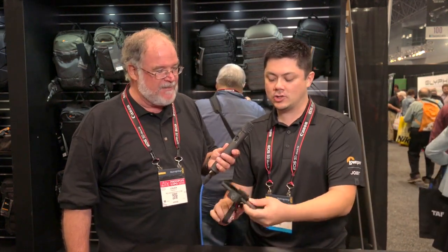We're at PhotoPlus Expo with Jason from Joby who's going to show us the latest thing for your selfies and cell phone pictures. This is our new Joby Grip Type POV Kit and it's an adapter for your cell phone, your smartphone, that allows you to take better pictures.